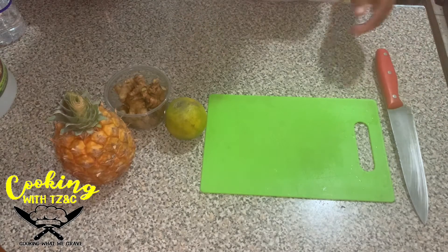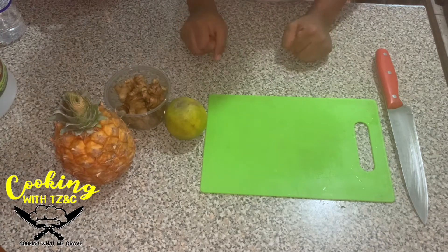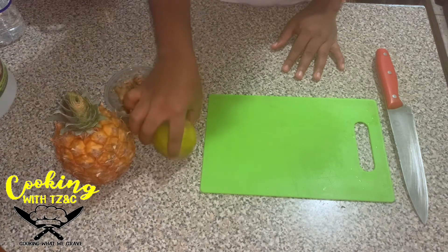Welcome to a series of natural juices and natural crunch. Today we're going to be making pineapple and ginger, and I'm also going to be adding some orange.